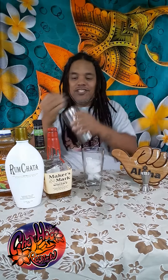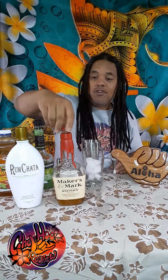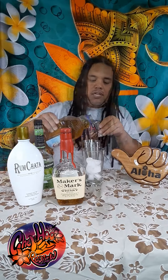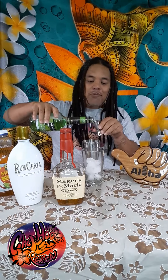How's it? In the shaker, you're going to do one part Maker's Mark, one part RumChata, and two parts apple juice. Apple pucker, one part apple.